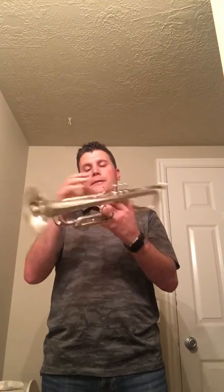I'll play it a little bit. I'm playing on a GR mouthpiece — a Studio mouthpiece, so my mouthpiece is a little shallower.